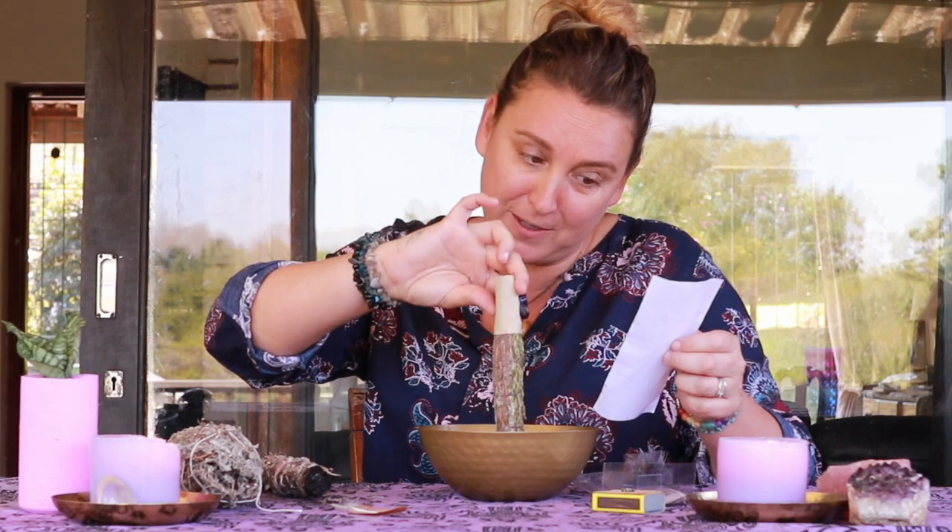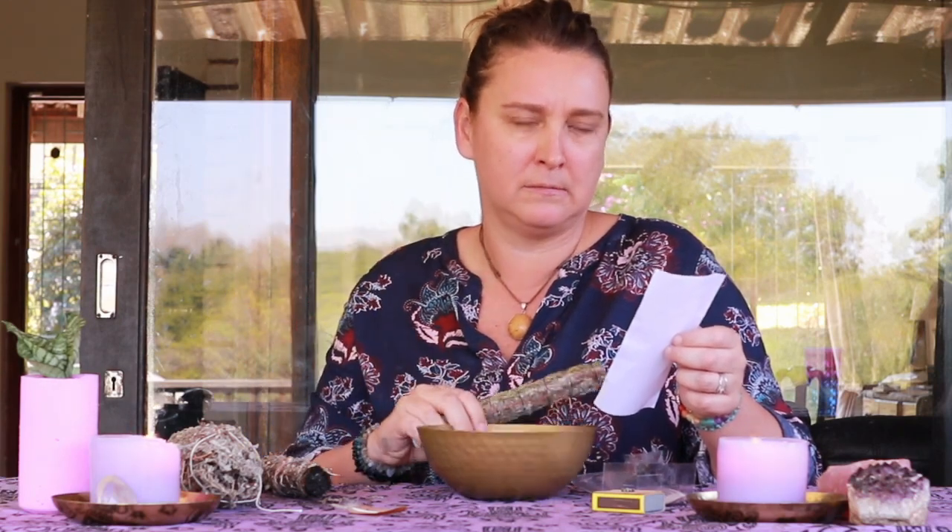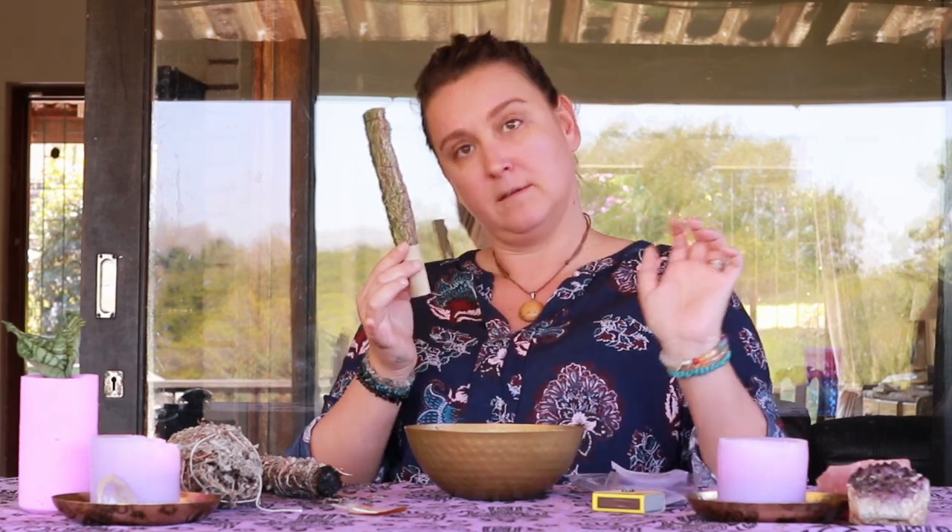Keep a fireproof container handy to put the smudge stick into when you are finished, such as a shell or ceramic dish containing sand. Do not smudge while infants, pregnant women, or those with respiratory disorders are present. It is not necessary to use the entire smudge stick at once — it can be extinguished and used again. Do not leave it burning or smoldering — please, you will burn your house down. So just be safe when you're using it.